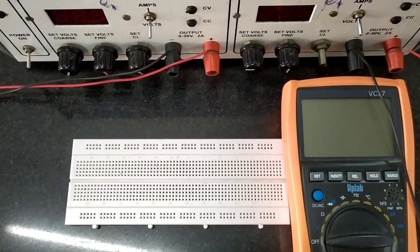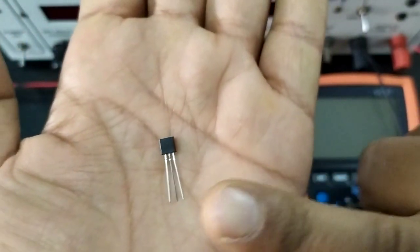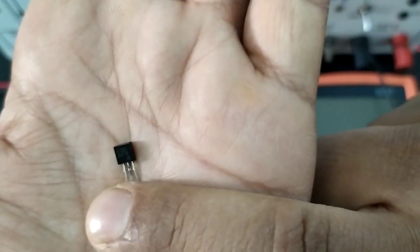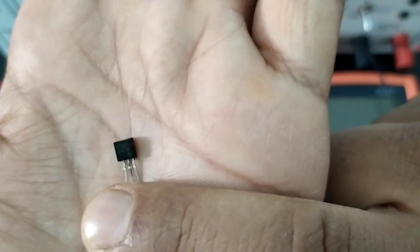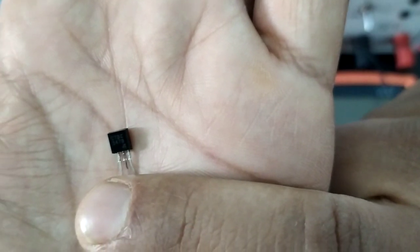Hello everyone. Welcome back. We shall do an experiment to demonstrate the transistor as a switch. We will be using an NPN transistor which looks like this. It is a BC547 transistor.